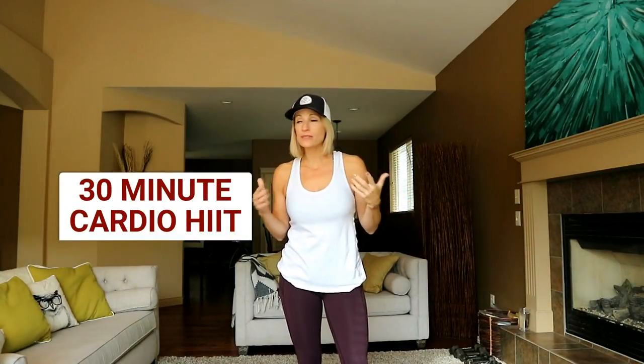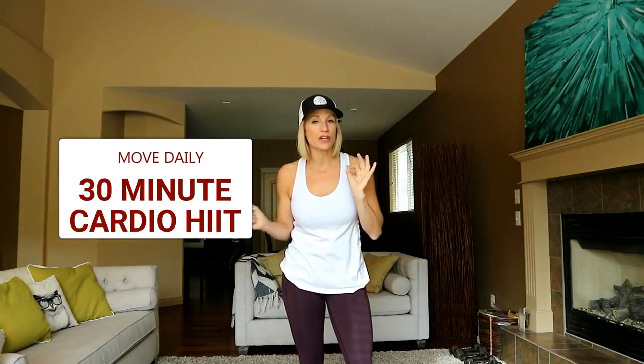Hey everyone, it's Tracy Steen of Move Daily Fitness. Alright, today's workout I'm just going to fly by the seat of my pants. We're doing a cardio workout.